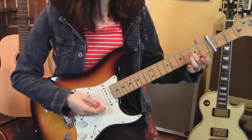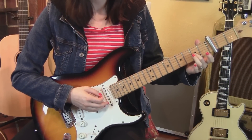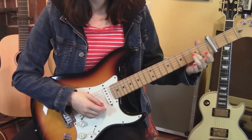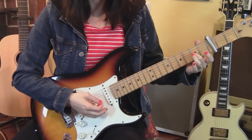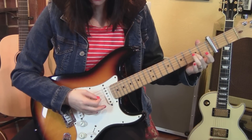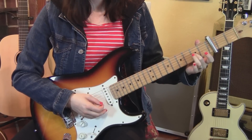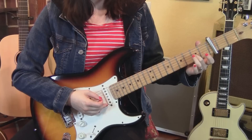You start with your second finger on the second fret from the capo. Pluck the fourth string, the third string, the first string, and the second string — so that's four, three, one, two. Then you're gonna pluck the third string again, but it's really quiet.